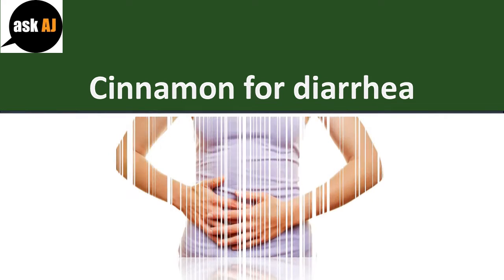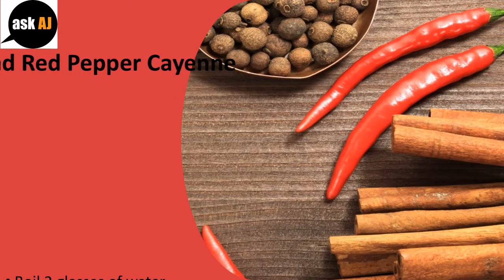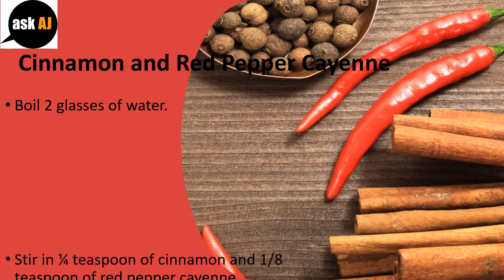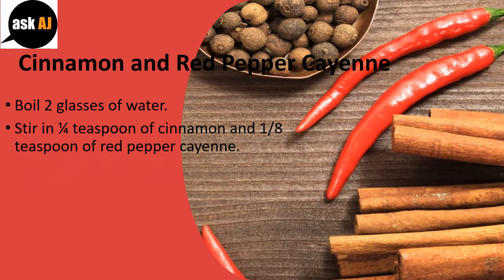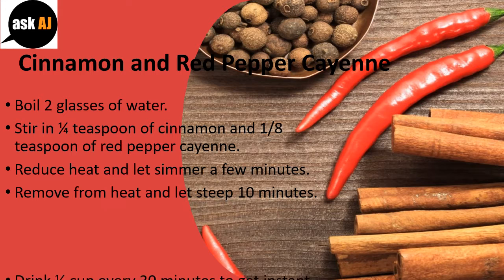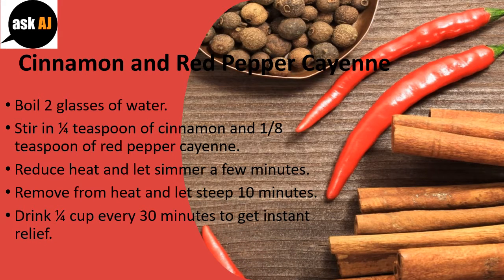Cinnamon for Diarrhea. Cinnamon and Red Pepper Cayenne: Boil 2 glasses of water. Stir in 1/4 teaspoon of cinnamon and 1/8 teaspoon of red pepper cayenne. Reduce heat and let simmer a few minutes. Remove from heat and let steep 10 minutes. Drink 1/4 cup every 30 minutes to get instant relief.